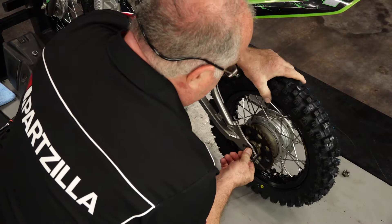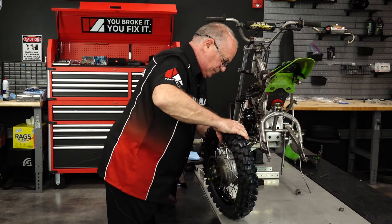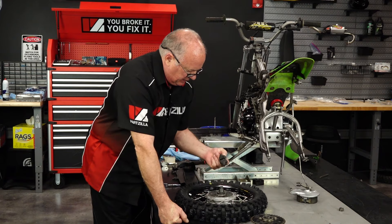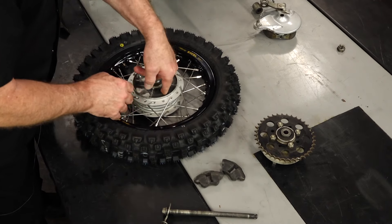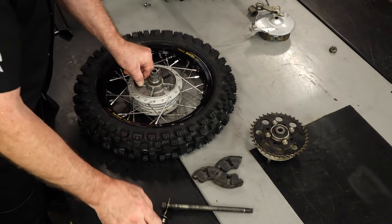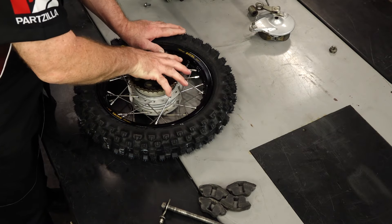Now let's go ahead and get that axle out. These are those cushions I was talking about — they are hard as a brick, so that's why we're replacing them. Once they break down and the cushion goes away, you've stripped out your hub because you will break all these apart. That right there would rip it apart.